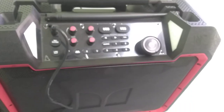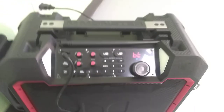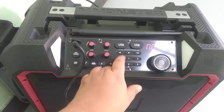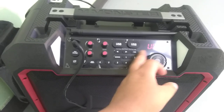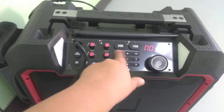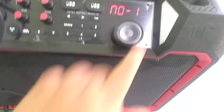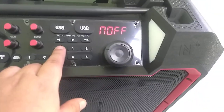Hey guys, so today I'm going to show you how to disable the alarm. What you do is you go to Source, and if yours is on 7, you can just move it up to N01. And then you just push here, and now up. And that's it.